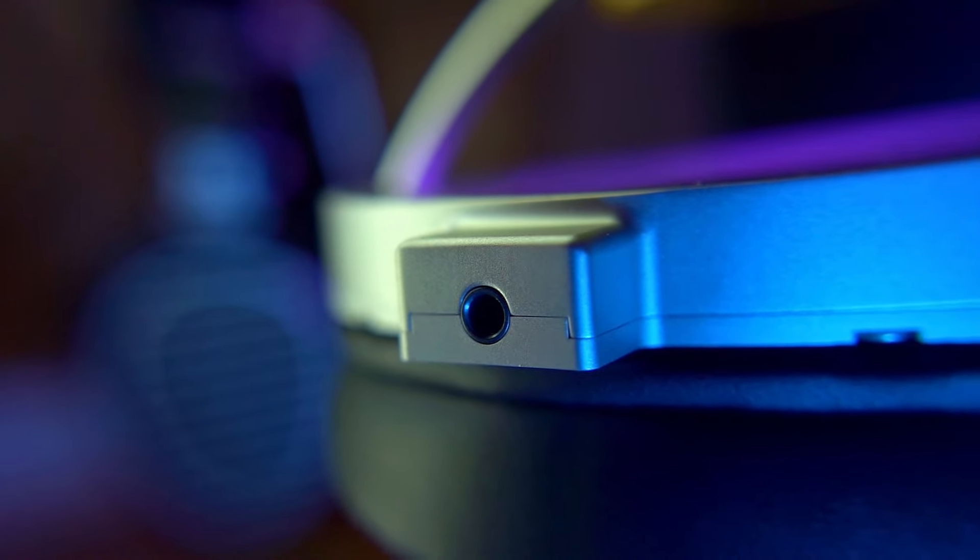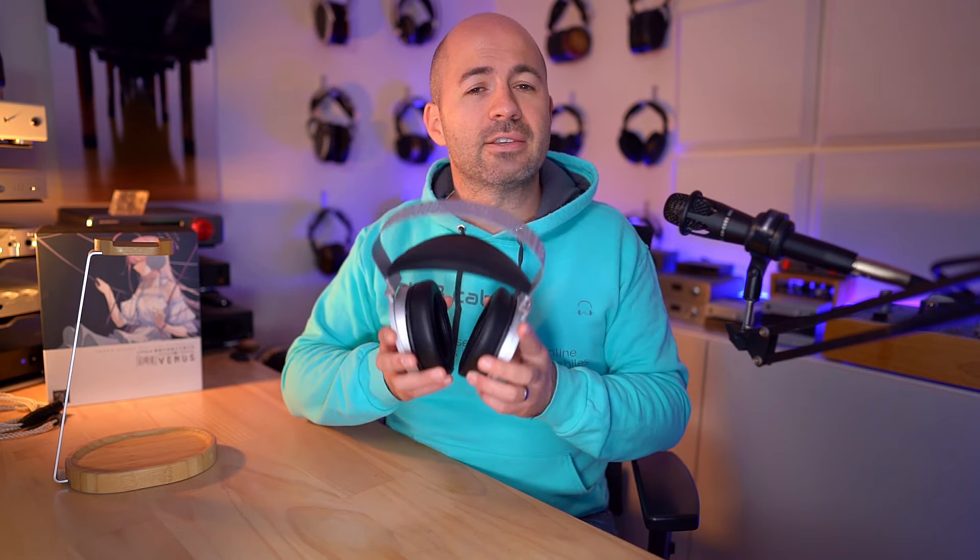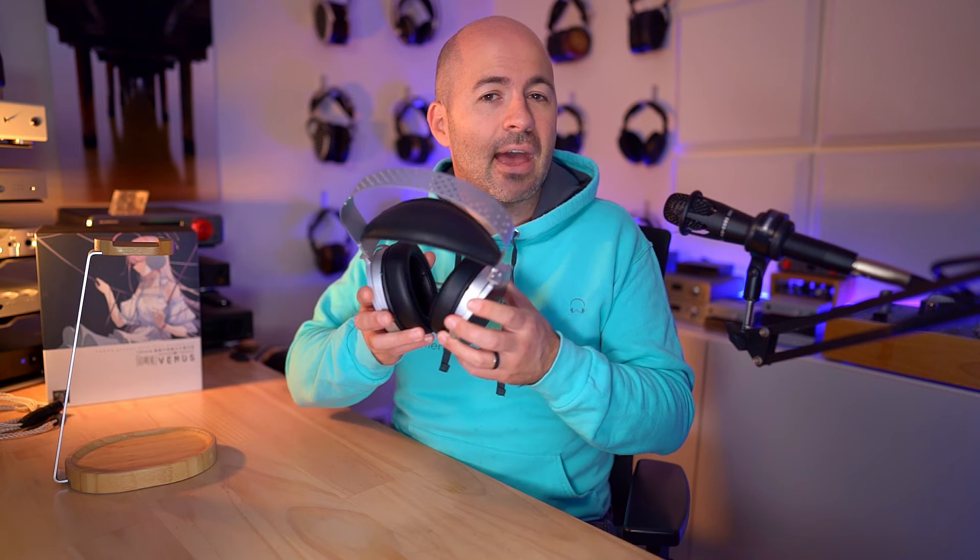At the bottom of the cups there's a pair of 3.5mm inputs — that really standard connection shared with HiFiMAN headphones and the Harmonic Dyne G200, so your cables are interchangeable, which is fantastic. In terms of aesthetics, design, and specs, I think these are great — not the best-feeling headphone, probably on par with everything else around the price range. That brings us to how they sound.